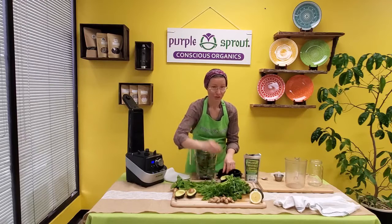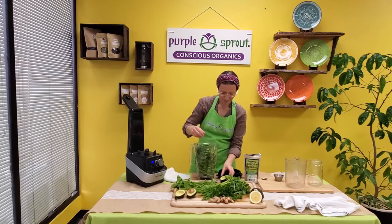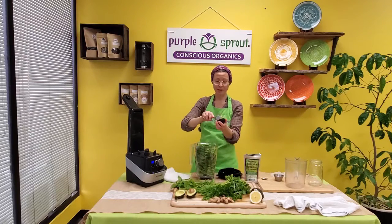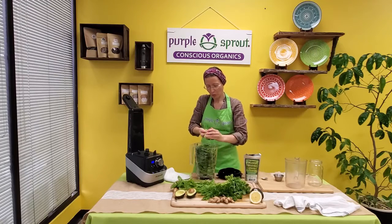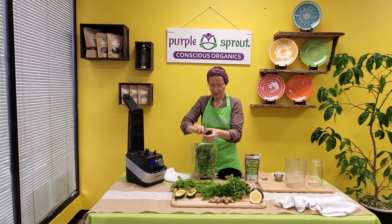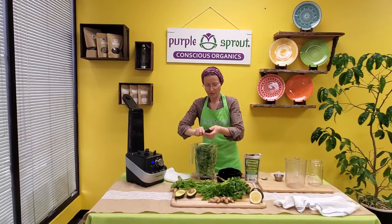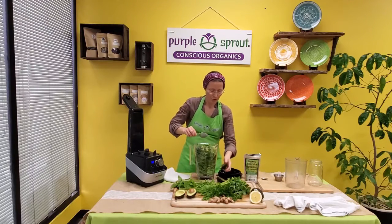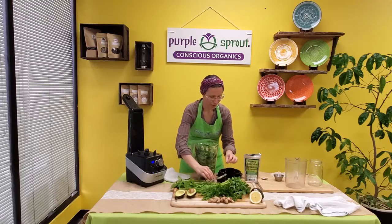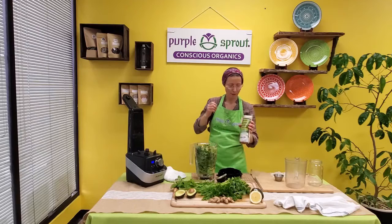Ginger, of course, again for digestion and immunity. And here's our secret ingredient — avocado. That's what makes the smoothie so creamy and very enjoyable. For this recipe for a family of four or six, if it's a small avocado then use a whole avocado; if it's a large one, maybe even half will be enough.